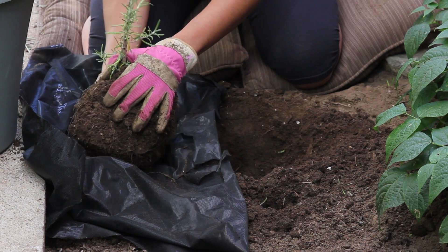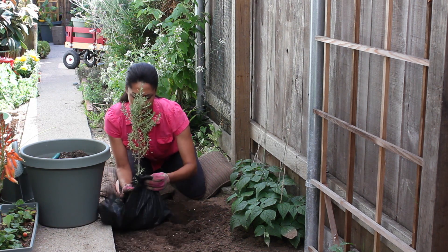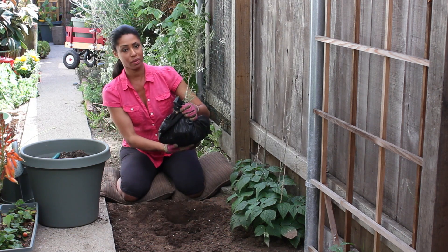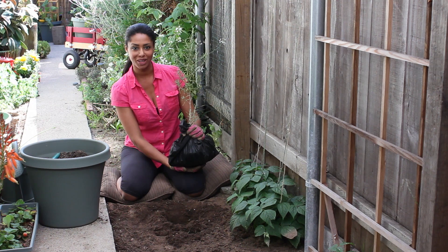We're just going to place it on the tarp, and I'm going to gather the tarp around it. This will support it so you can transfer it safely and retransplant it wherever you like. So that is how to dig up a rosemary bush. I'm farm to table chef Tekka Thompson at TekkaThompson.com. Thank you for watching.